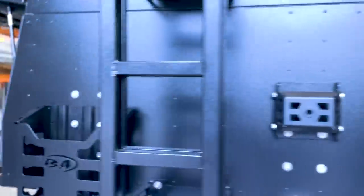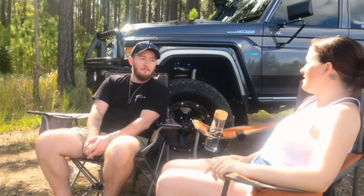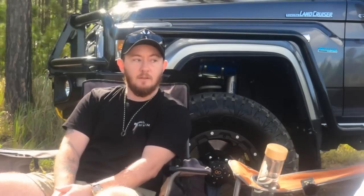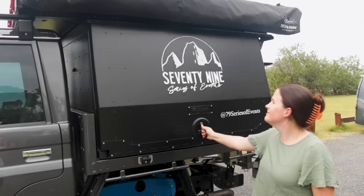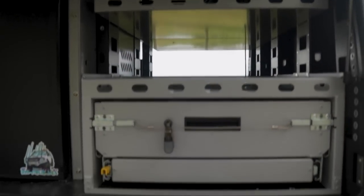We chose the Boss Aluminium M-Spec M4 canopy. Why Boss Aluminium all the way down in Victoria? I just really liked the look of their setup. It's a fully modular canopy, which was one of our favourite things — we wanted something that could grow with us. Anyone who goes camping knows your packing changes every single time; it gets better, more streamlined, more efficient. We didn't want to lock in one particular setup when it was probably going to change.